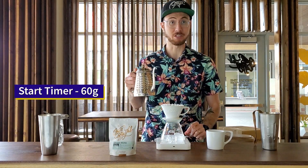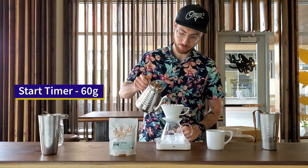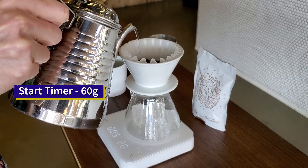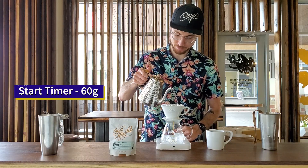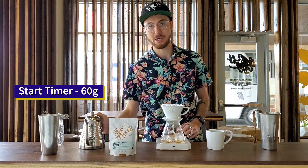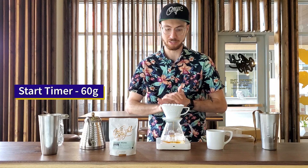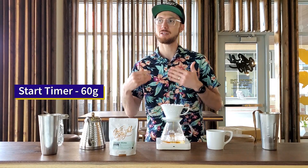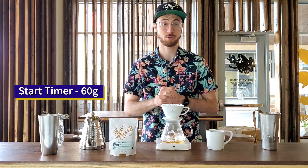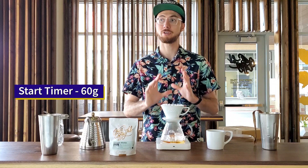First thing I'm going to do is bloom. I'm going to bloom a little bit larger than normal — I'm going to use 60 grams of water just to make sure everything is fully saturated, and let this rest for 45 seconds. This longer bloom on a colita is going to prepare the coffee for extraction so that we can extract a little bit faster. Because we're using less water, I need to extract a little bit more during this phase.